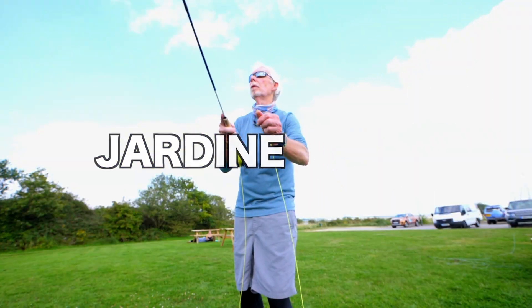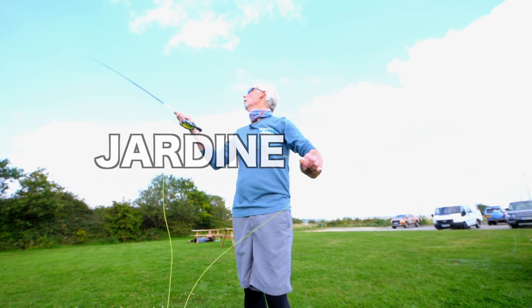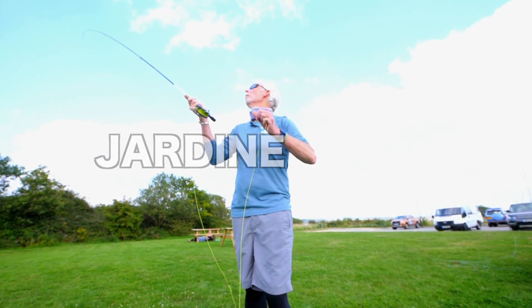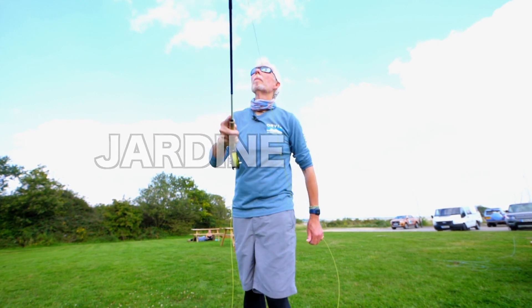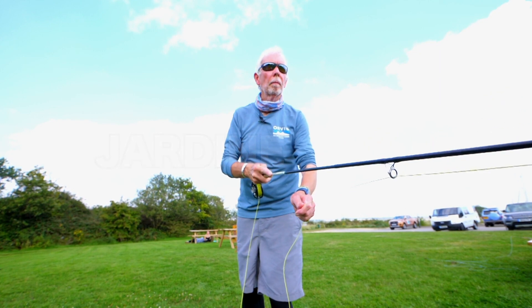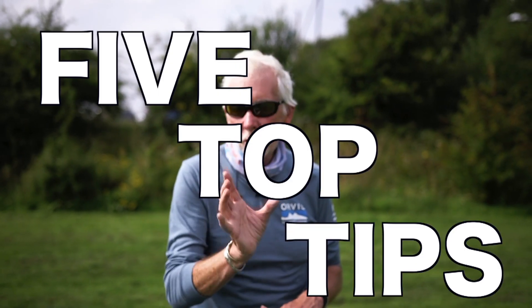Welcome to my top tips. Understanding the fly cast when you're going out saltwater fishing is absolutely crucial. You can have all the flies you like, you can have the best gear in the world, but if you don't know how to use it and cast it, it's of no use whatsoever. I'm going to break these down into five essential tips that might help you get that bass or that mullet of a lifetime.